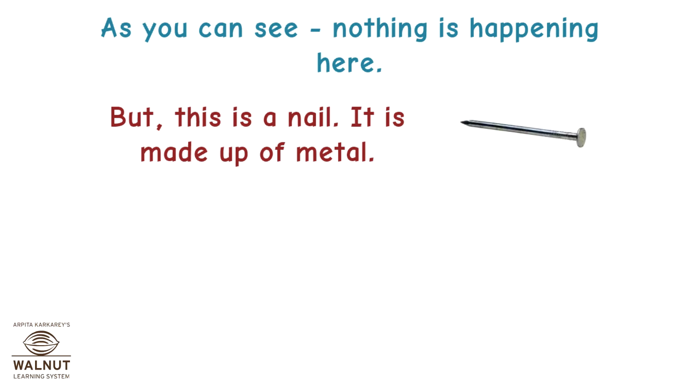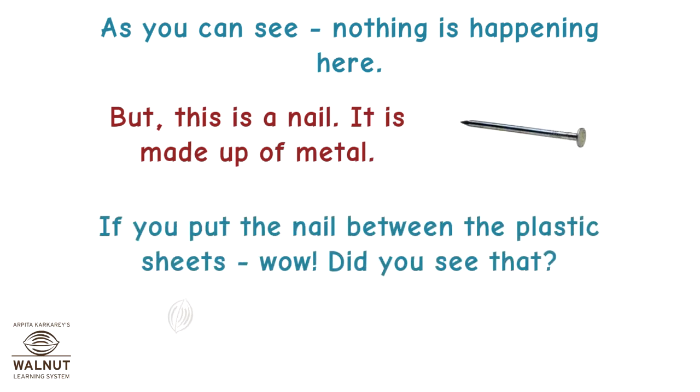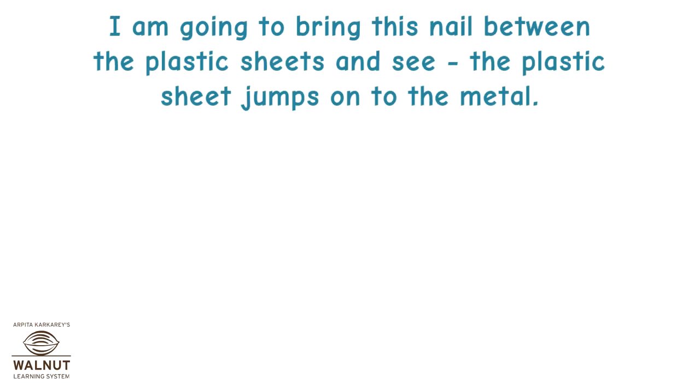This is a nail. It is made up of metal. If you put the nail between the plastic sheets — wow! Did you see that? Let's do it again. I am going to bring this nail between the plastic sheets and see. The plastic sheet jumps on to the metal.